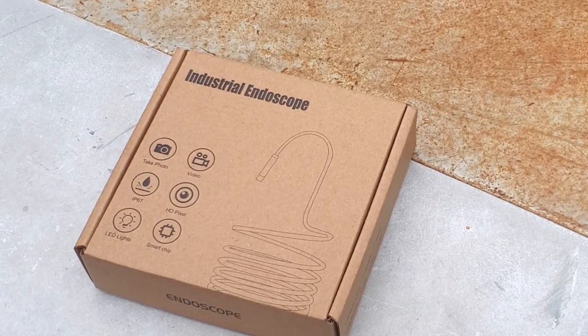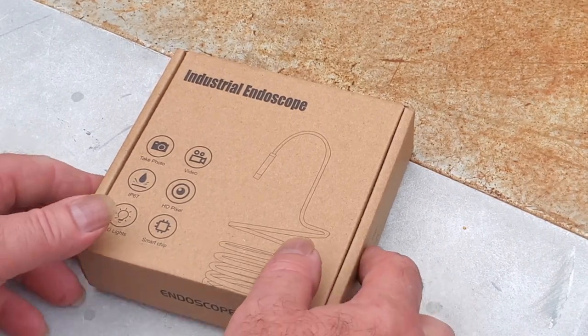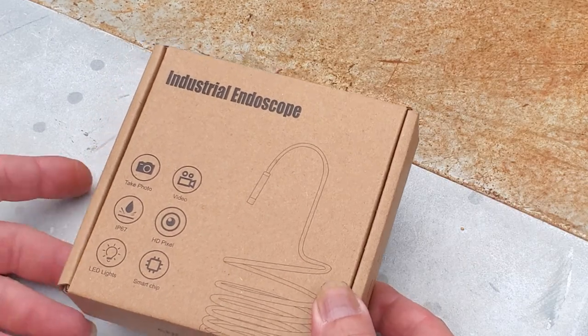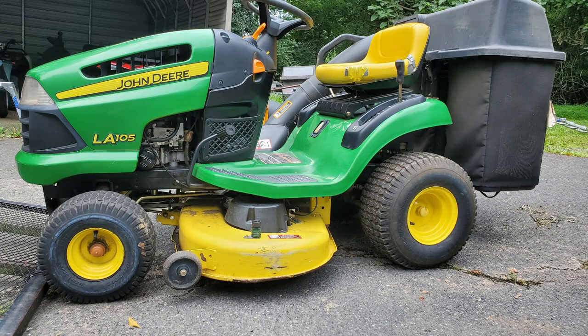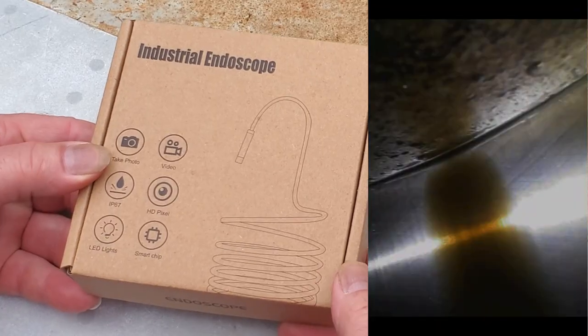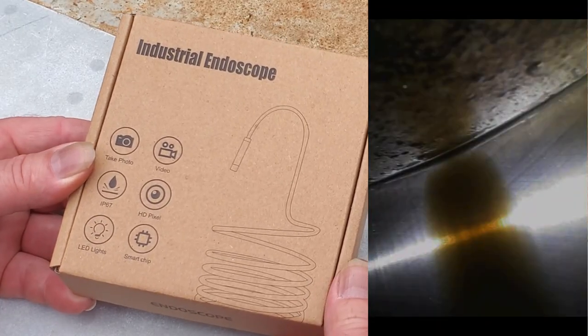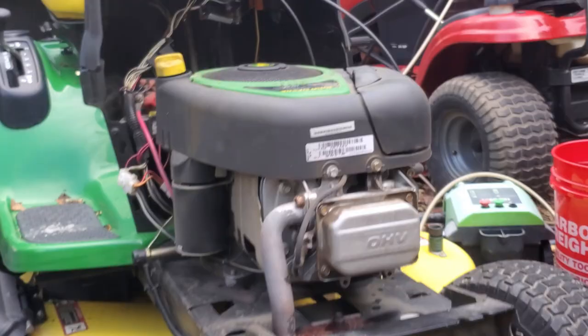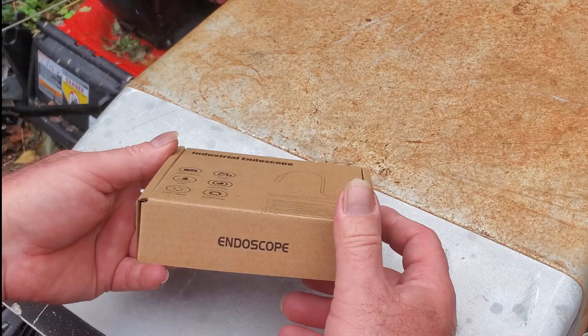In this video we're going to review and demonstrate this endoscope that I got from Amazon. I got this to look inside of engines — I do small engine repair — so we're going to see what kind of pictures we can get from this, see what the quality is, and if it's really very useful. I want to mention this is not a sponsored video; I bought this with my own money from Amazon. Here's a shot of the engine we're going to demonstrate on.